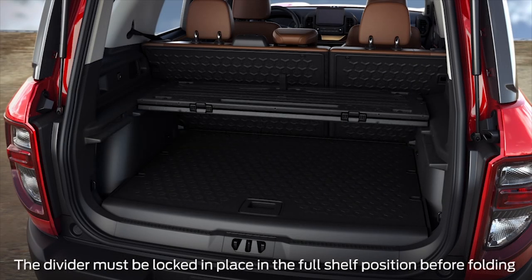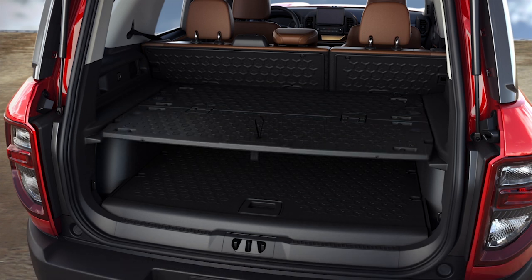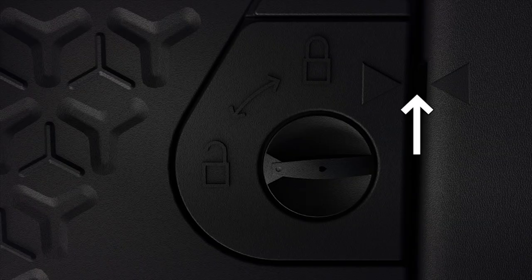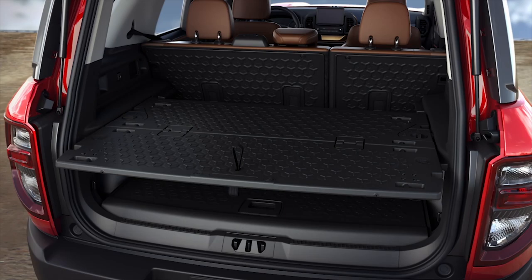You can also fold the divider and configure the space this way. To use the divider as a full table, slide it into the first locking position, align the triangles, and turn the latches to lock it. Then, from underneath the divider, pull the table legs down and lock them in place on the bumper.